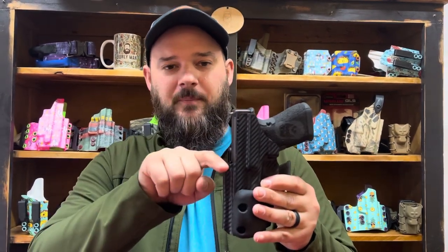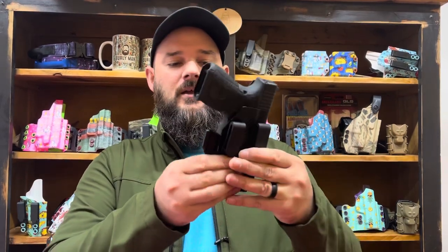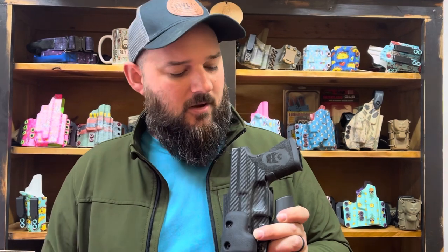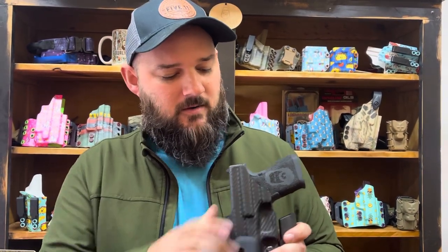It comes standard optic cut. It comes with open or closed muzzle option for a threaded barrel or compensator clearance. It comes combat cut with the mag release covered. It comes full, mid, or low cut on the sweat guard on the back.